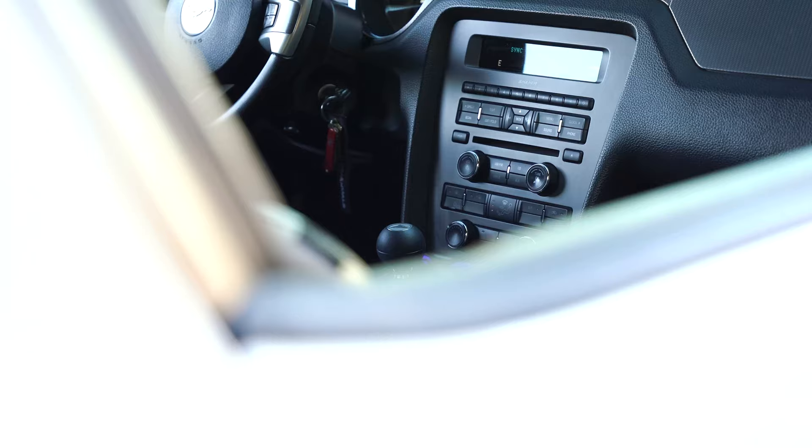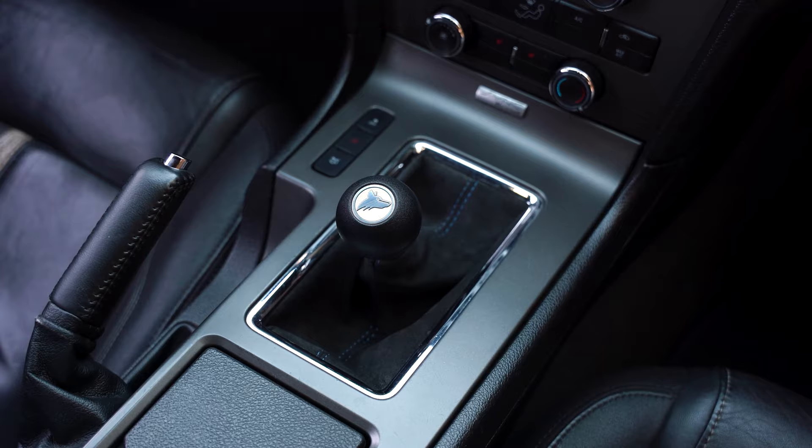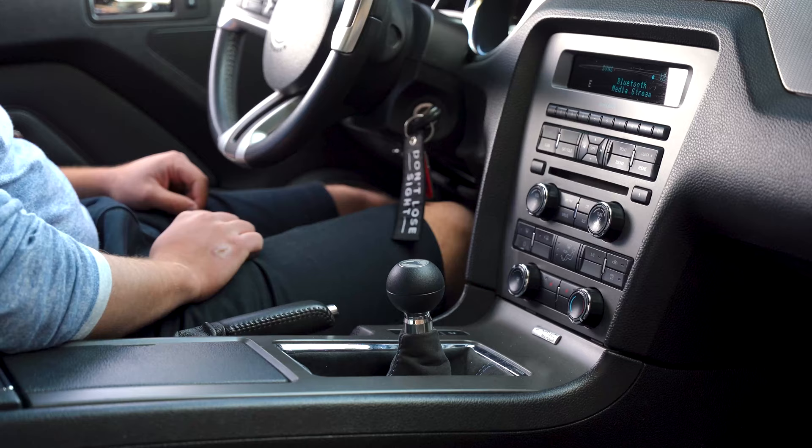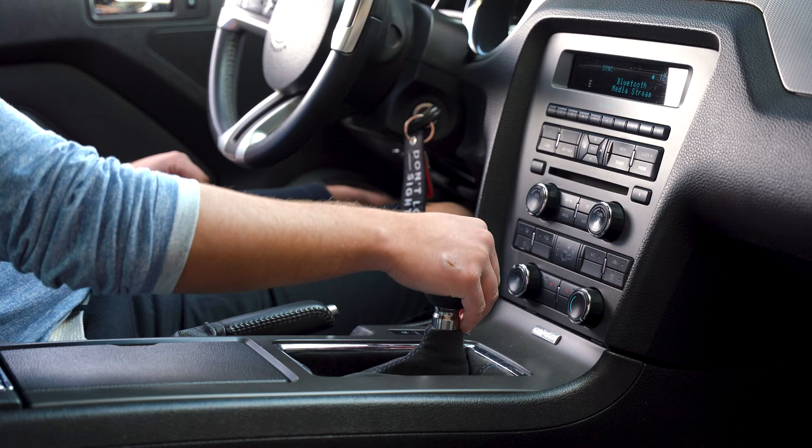My name is Mossimo and today we're going to talk about the MGW short throw shifter I have in my 2013 Mustang GT. I have the standard low profile knob model — not the X-back, not the regular profile knob — the low profile one that puts the shift knob lower into the car. That all adds up to about a 19% reduction in throw length from the stock throw length.